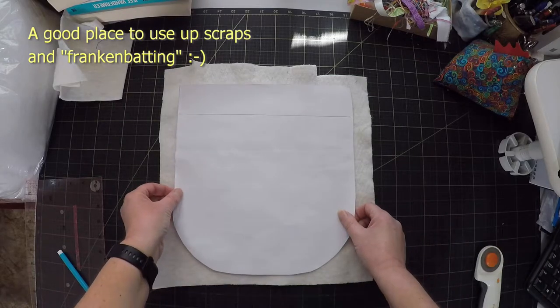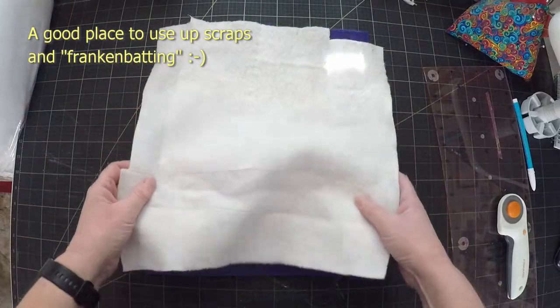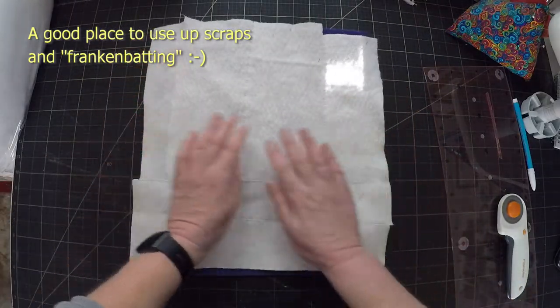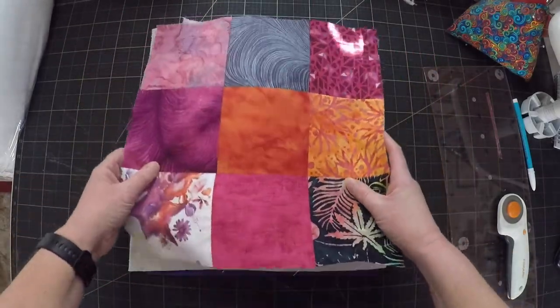Next cut some batting and some backing and make a quilt sandwich. I normally use flannel or fleece for the backing just to add an extra layer of insulation. Or you could use two layers of batting.